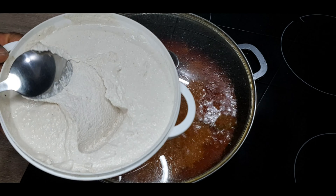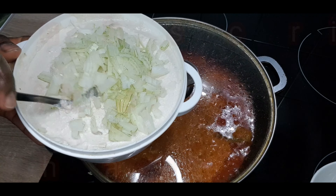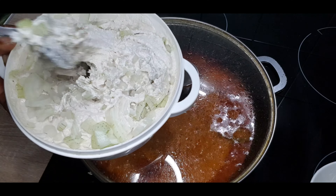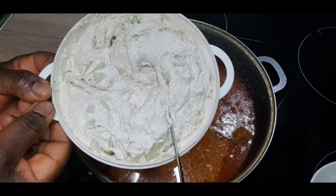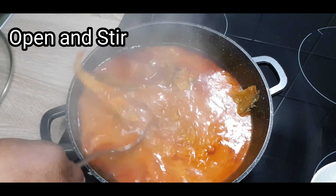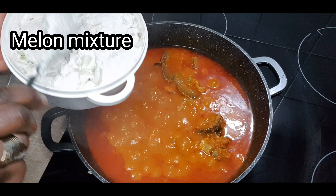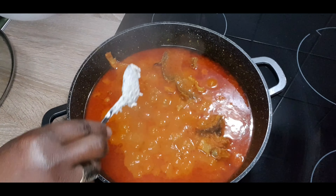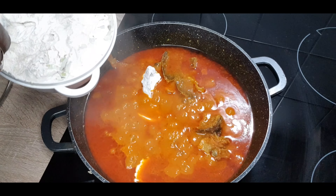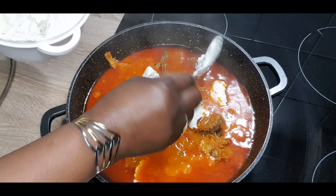While that is cooking, get your blended melon and crayfish. Add that chopped onion into it. Don't let your egusi mixture be watery — let it be like a paste. Mix everything together. Now it's time to open the sauce we've been cooking for the past 17 minutes. Get your melon mixture — this is where the secret lies. Take your time, adding it little by little in small portions, like you are making a carot, putting it small-small into that sauce. At this stage, turn down your cooker.